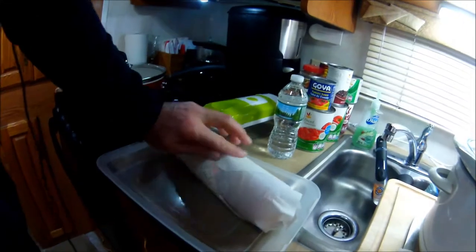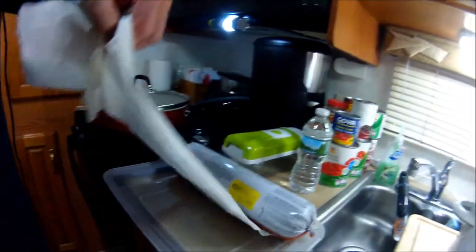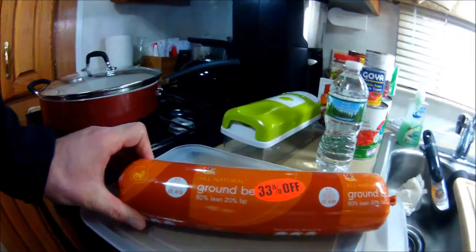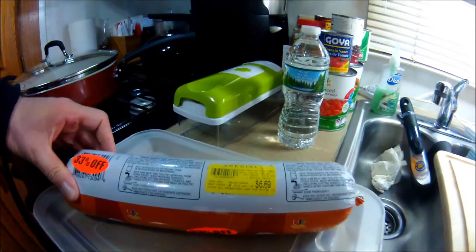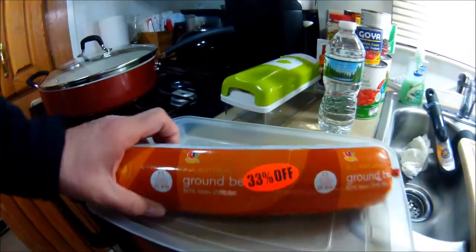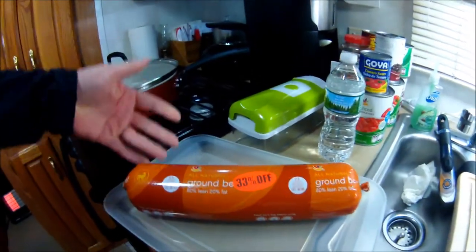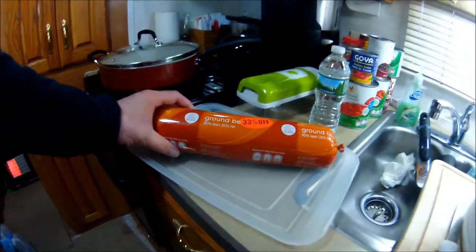My last batch of chili was a turkey chili, but this time I picked up ground beef that was 33% off — three pounds for just $6.69. This is an 80/20. For southwestern chili, turkey or ground beef is equally good; I prefer turkey because it's a bit healthier, but I got this on special so why not.